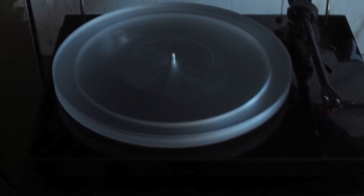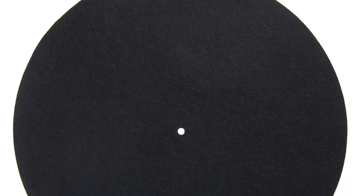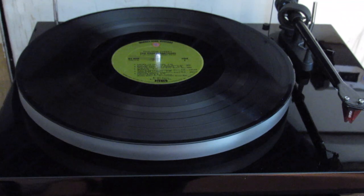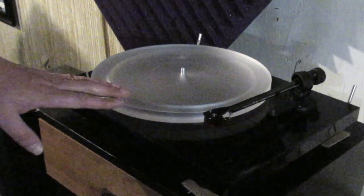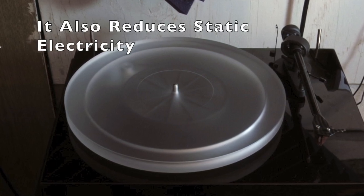This is an aftermarket acrylic platter — the stock one that comes with the turntable is aluminum. Sometimes you'll see slip mats on a platter made of cloth or cork, but with this design you rest the record right on the acrylic. The acrylic platter tightens the bass and clarifies the mids and highs, giving it an overall tighter, cleaner sound. It's also more lightweight, so there's less spin-up time.